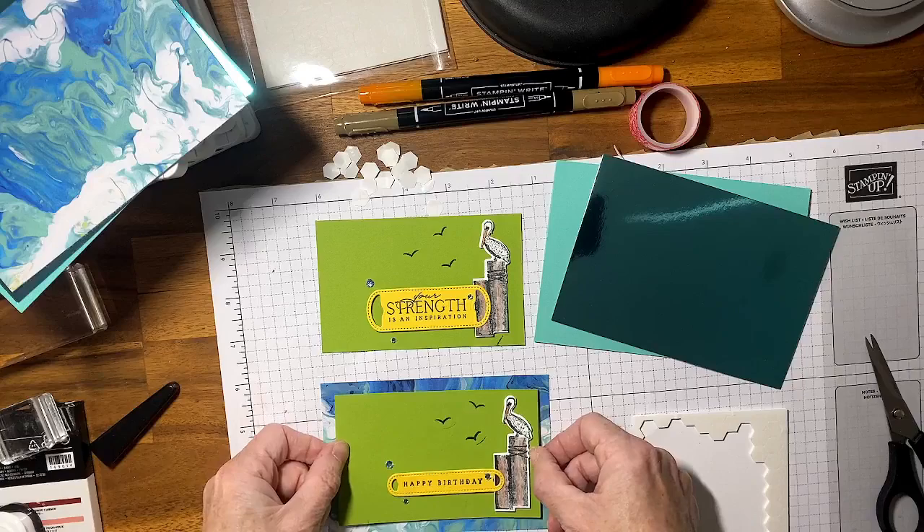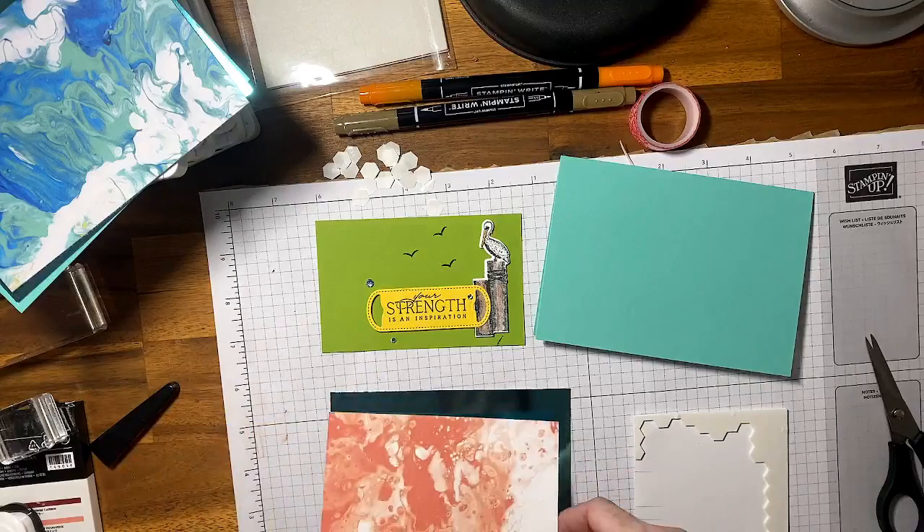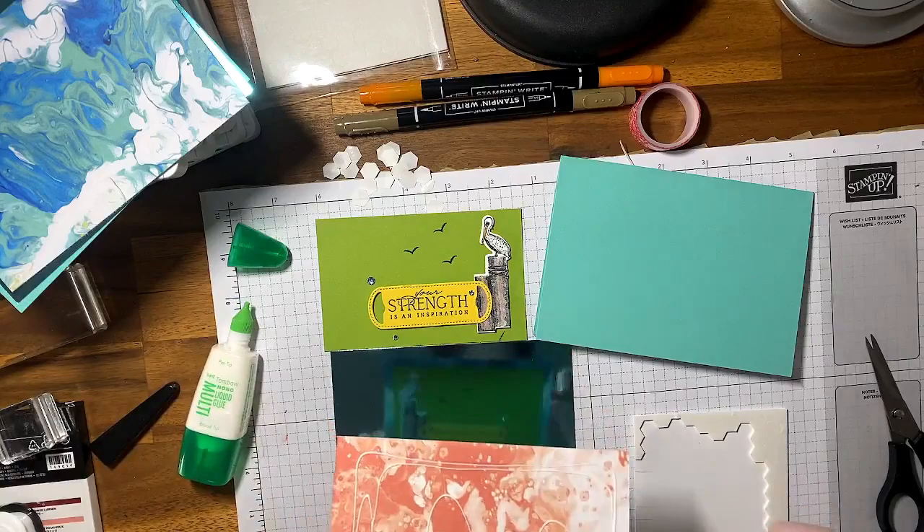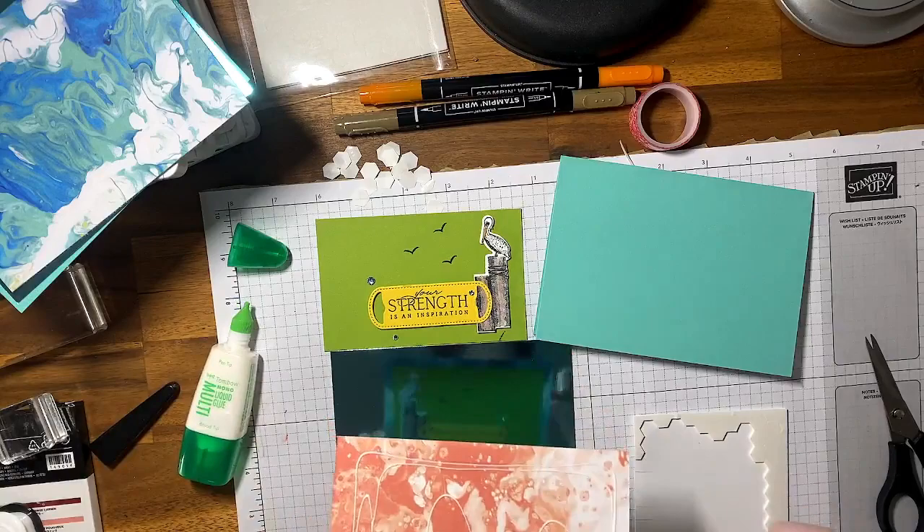Beautiful. Now I'm going to adhere the layers using my multi-purpose glue. I run some glue over the edge like that. The reason I like using the glue is because you've got a few seconds before it adheres to line it up. Then again on the back of that layer to adhere to your card base — making sure it's nice and straight. That's one birthday card finished, and now for the second.